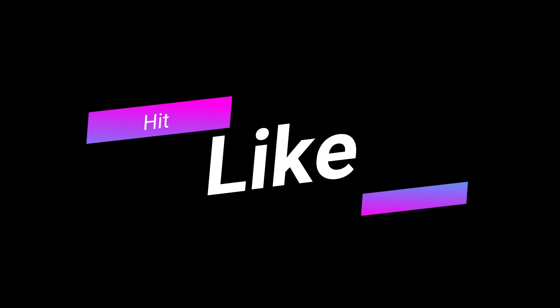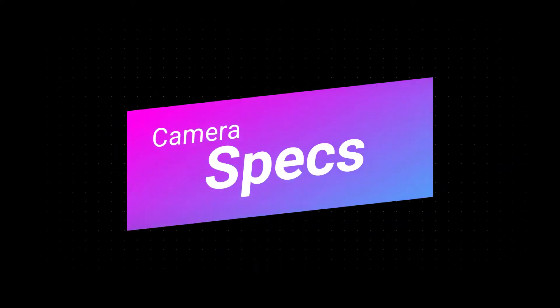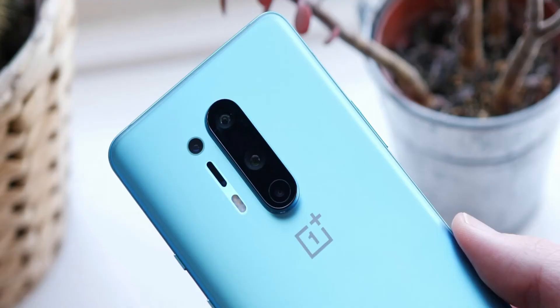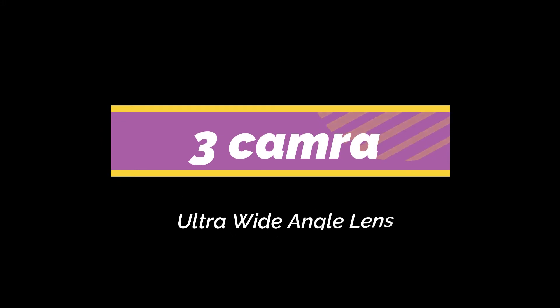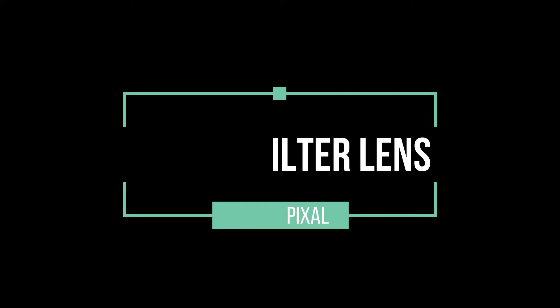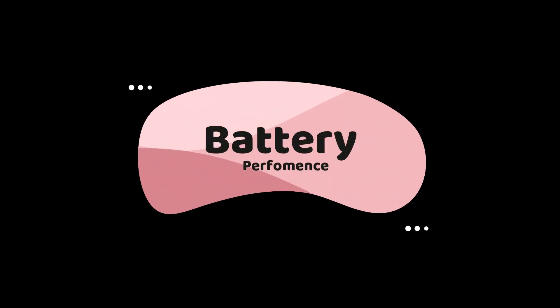Now we will talk about camera specs. The OnePlus 8 has a primary sensor of 48 megapixels. Then you will see a 2 megapixel macro camera, a 48 megapixel ultra-wide camera, and an 8 megapixel color filter sensor.